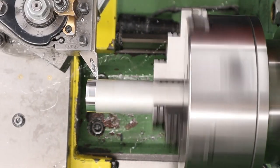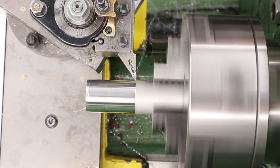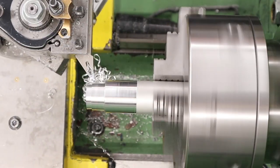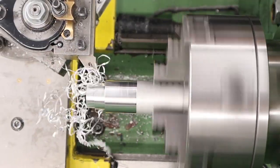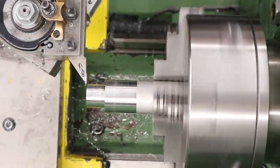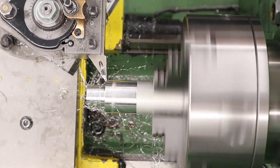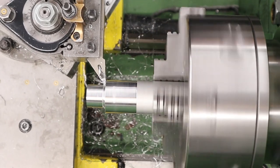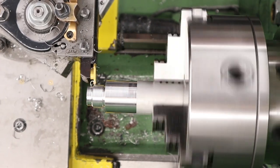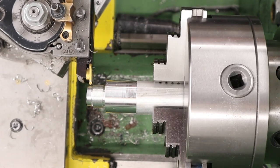Again, first thing to do is to face the end and then turn it down to 31.5mm. After that we can turn down the very end for our threads — this will be the unit that screws into the base of the part we just made. So we've got to turn this down to 22mm to put our threads on, and like with the other part we made, we're making an undercut for the threads so that they end nice and cleanly. We're also finishing up the shoulder in this operation. Once that's done we can turn a little bit of the waste material down.